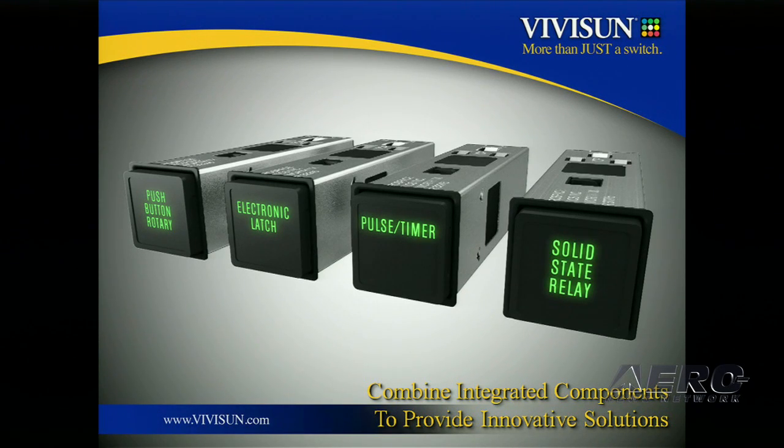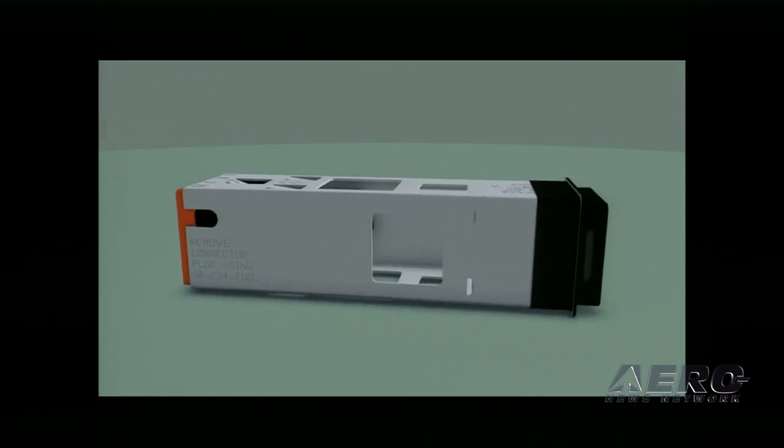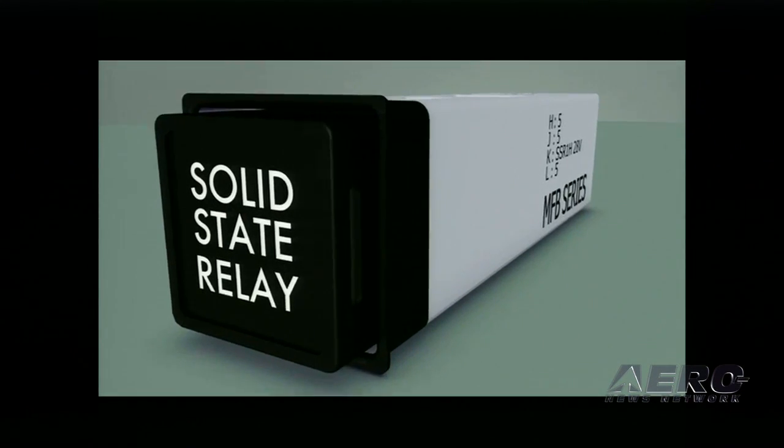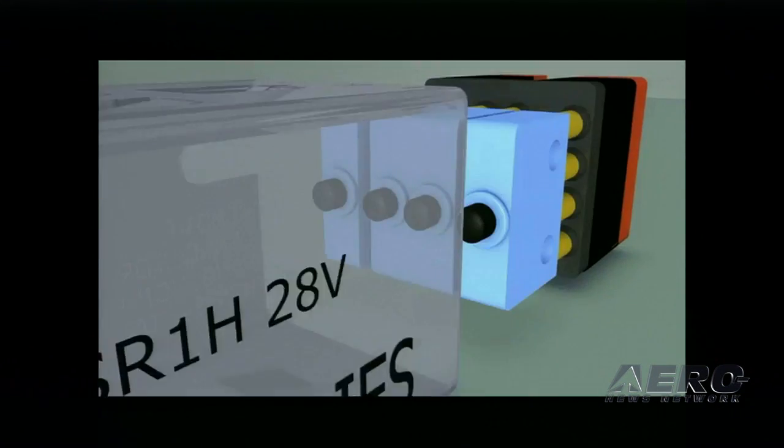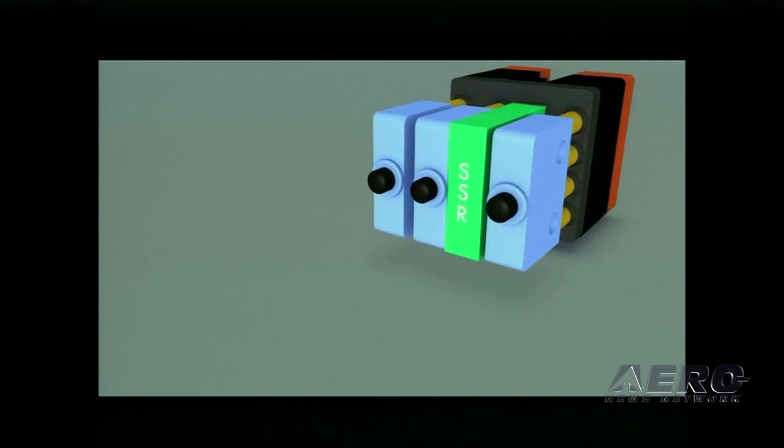Let's go back to the SSR. The SSR is designed to replace a typical solid-state relay without the challenge of external packaging, because our SSR is housed in our MFB. As you will see here, the SSR takes the place of a single switch pole. This means that you can utilize up to four SSRs in one of our four-pole switch bodies, or up to two SSRs in our two-pole MFB.